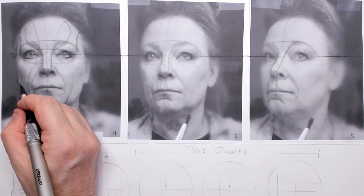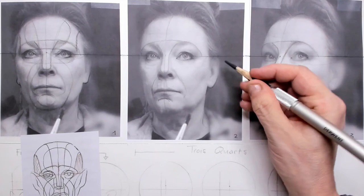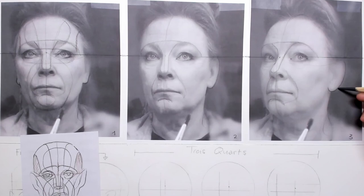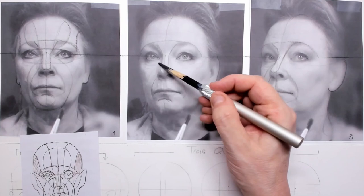The earlobe and ear itself: in the left picture you can just see the left earlobe, but in the second picture the left ear has already disappeared. In the third picture you can actually see that ellipse for the ear getting bigger — that's also something to take notice of.